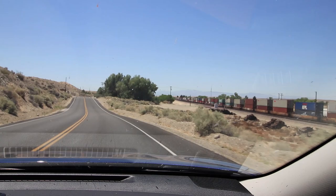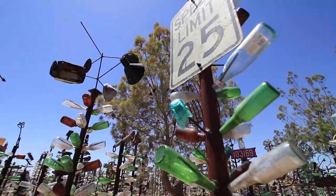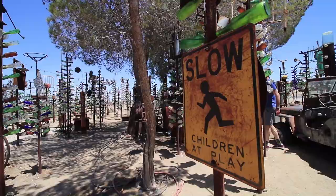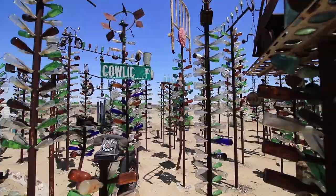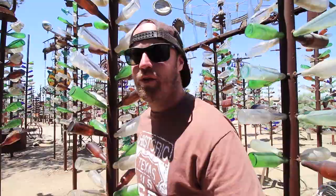We're back on Route 66 — we've been cruising for about three hours through California and we're like halfway to Santa Monica. If you thought the weird Route 66 stuff was over just because we're in California, you're wrong. We're at a place called the Bottle Ranch, where they grill bottles. I've never really been one to understand art — it doesn't make sense to me, but it's definitely interesting. It's fun wandering through the bottles. Maybe that's the point of it all. Time to get back on the road.